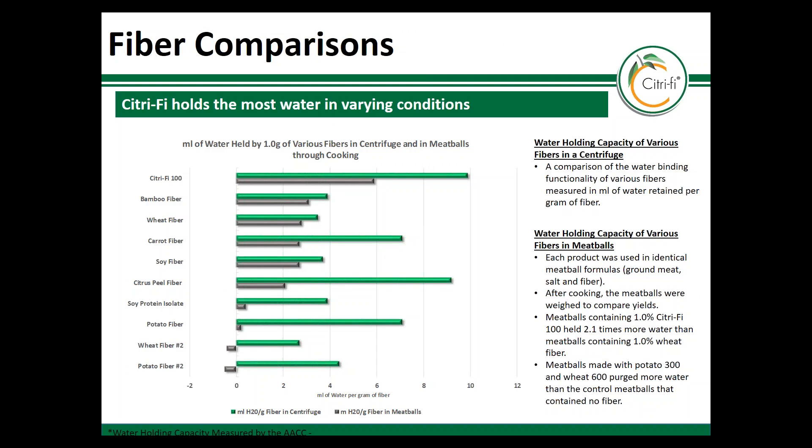The benefit is further proven when Citrify is put into a food application, which is actually the most important way to measure water holding for a customer. In this example, we tested Citrify in a cooked meatball. The tests demonstrate that Citrify not only holds onto the most water per gram, but also holds it during a cooking process compared to the other fibers. Citrify is shown on the top with a water holding capacity in a centrifuge of approximately 10 times its weight, but when cooked in a meatball it will bind up to 6 times its weight and carry it throughout the process without giving it up through cooking or over time.